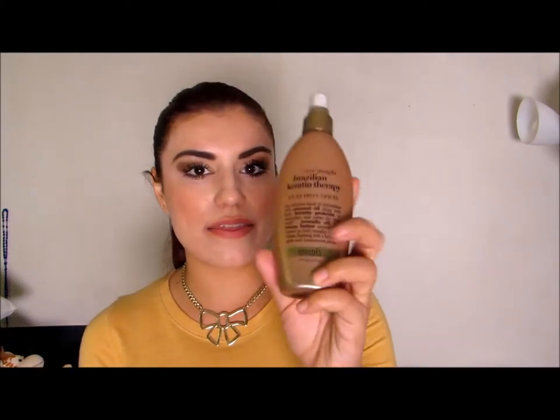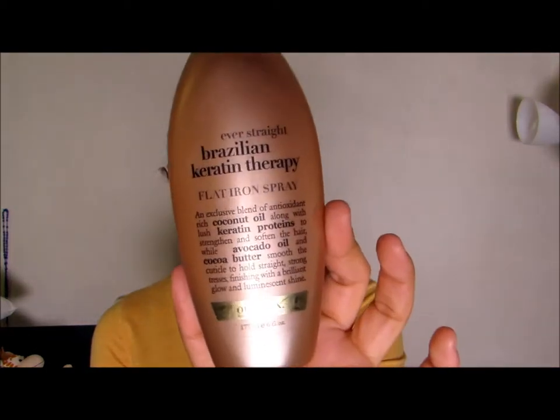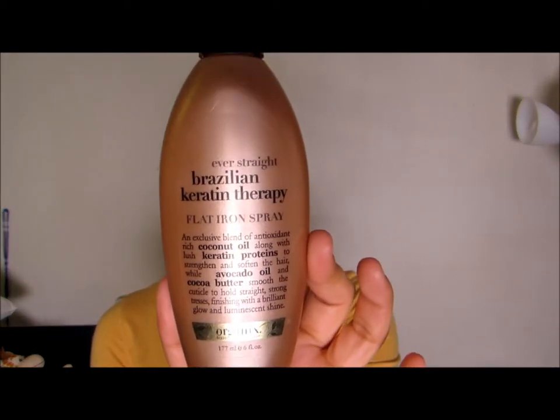To try to prolong that and prevent damage, I went ahead and tried different products, but the Tresemme just wasn't doing the very best. So I tried the EverStraight Brazilian Keratin Therapy flat iron spray, and I have to tell you guys that I have been loving it. I purchased this at Target — I don't remember exactly how much it was — but aside from the protection it gives my hair, the smell...